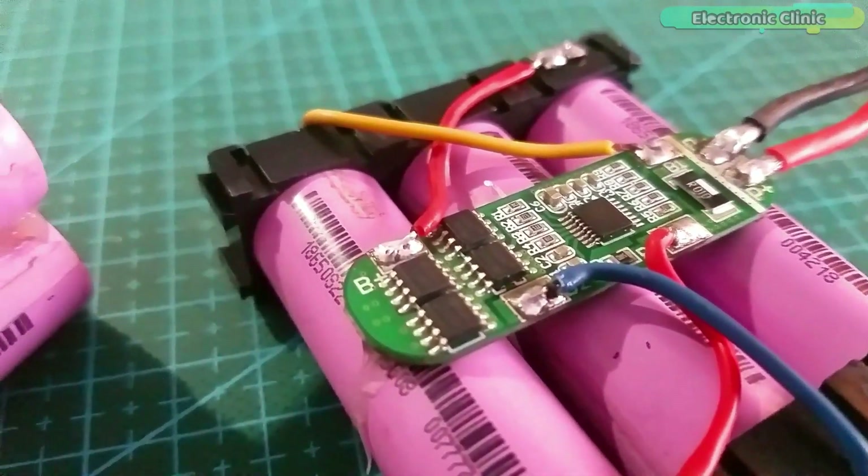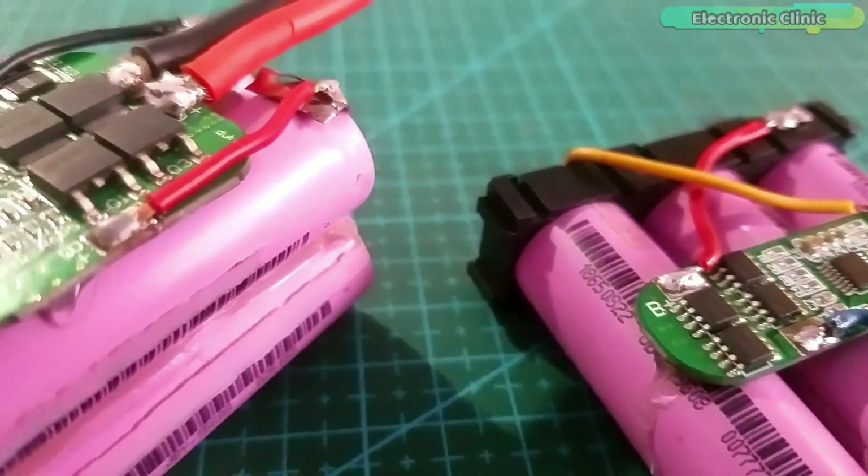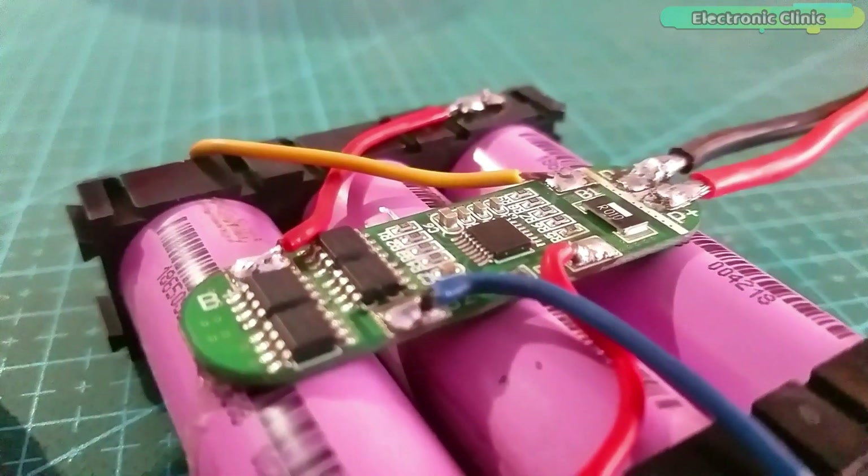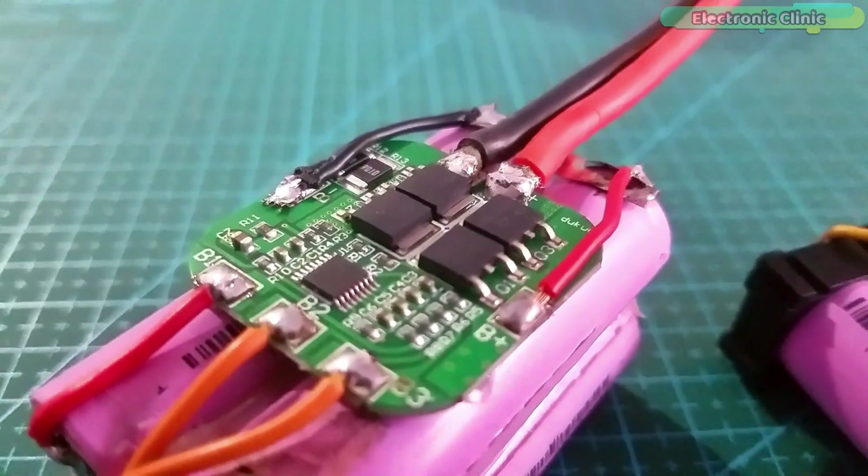After sharing with you the test results and some basic information, now it's time to explain the BMS modules, their pinouts and wiring without any further delay. Let's get started.